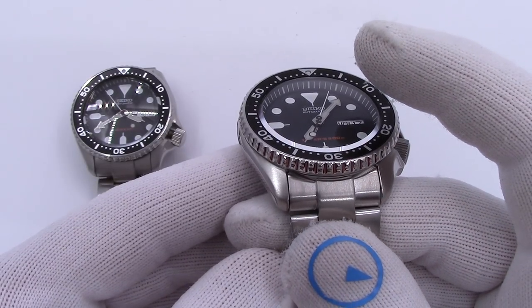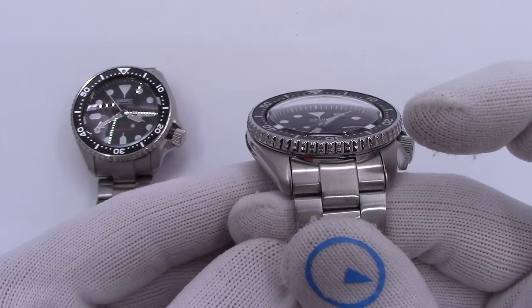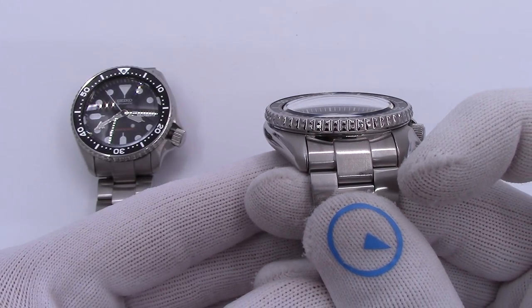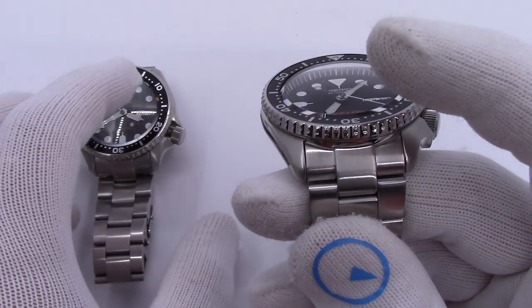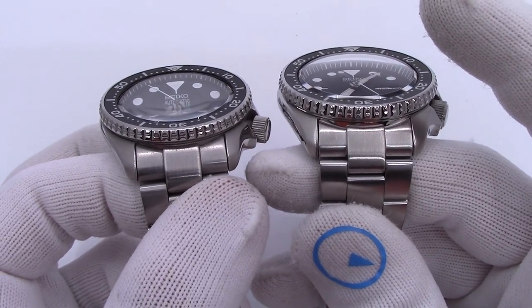It does have blue AR coating — anti-reflective coating — on the underside of the crystal, to cut down on reflections. Of course, reflections are abundant in the studio, but you can check that out. It's just the crystal — it doesn't disappear, but you just see the faint outline of it. Whereas side by side with the single dome, you see the distortion.